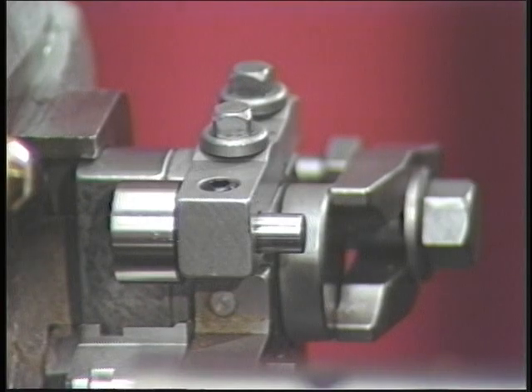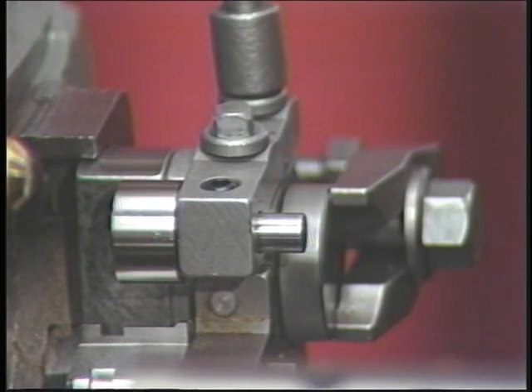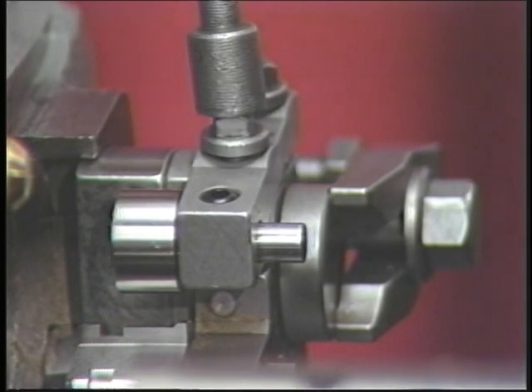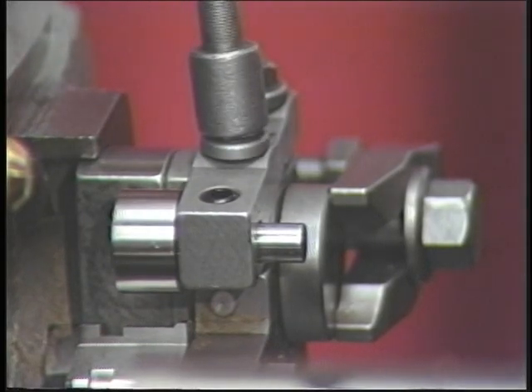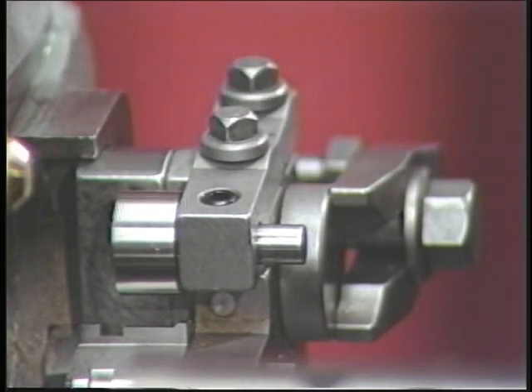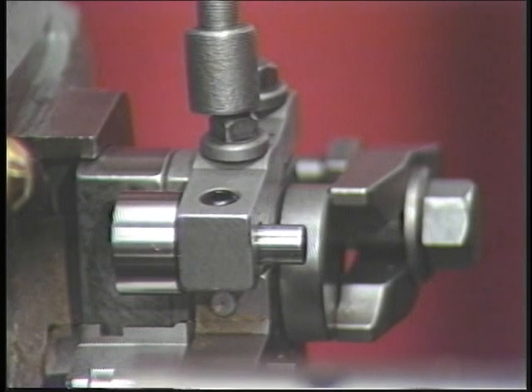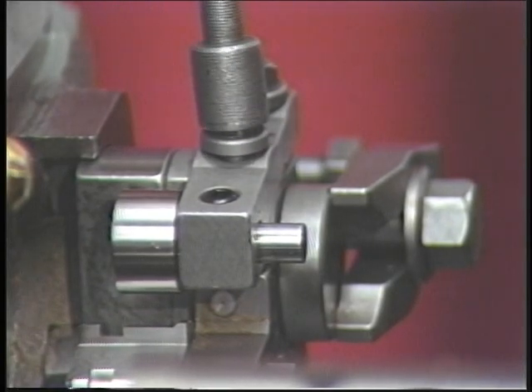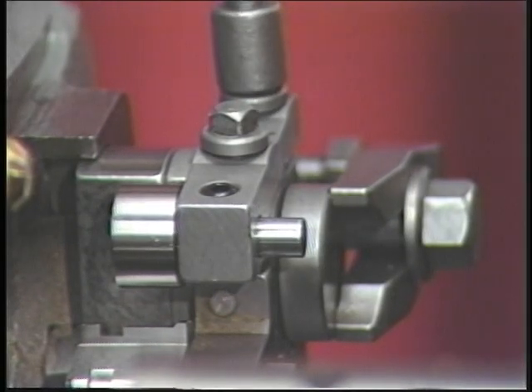To make the workpiece smaller, loosen the rear adjusting screw on the size tool roll holder, then tighten the front adjusting screw. This reduces the distance between the roll and the tool. Conversely, to make the workpiece larger, loosen the front adjusting screw on the size tool roll holder, then tighten the back adjusting screw. This increases the distance between the roll and the tool.